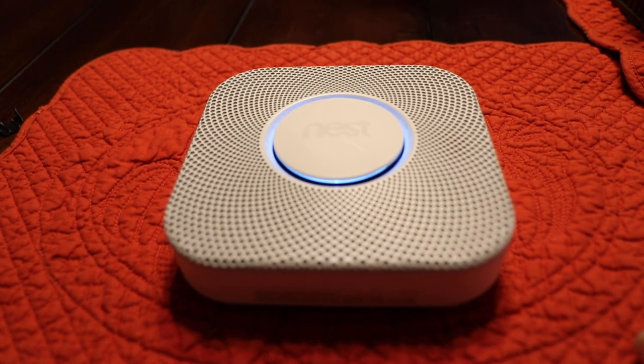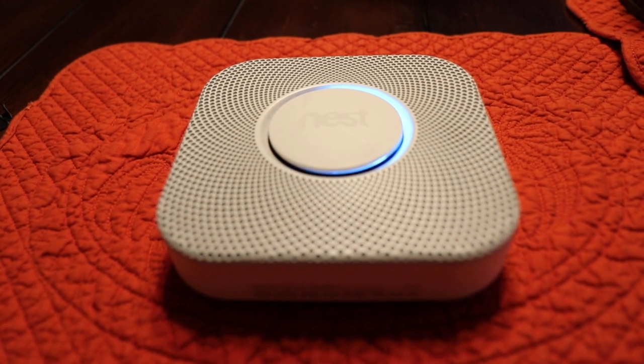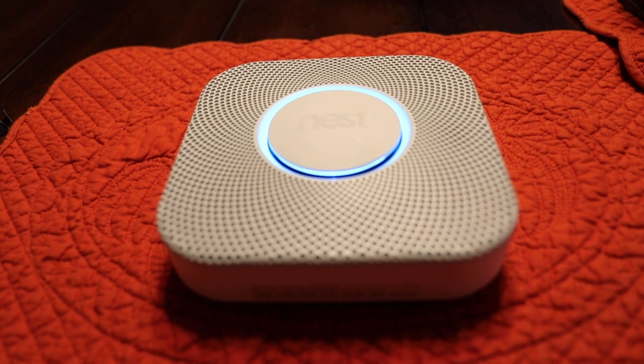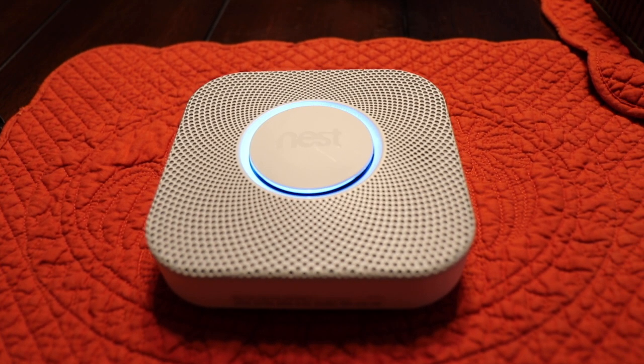Ready. Press to test. This is only a test. The alarm will sound. The alarm is loud. The test starts in 10 seconds. Press to cancel.